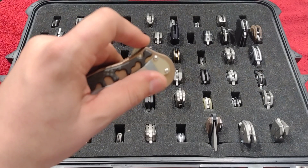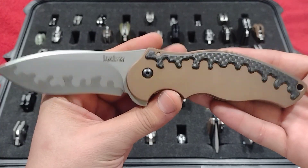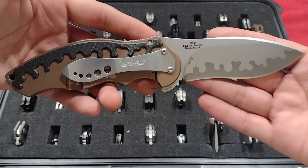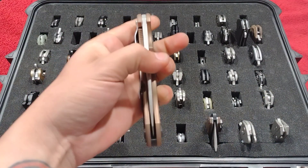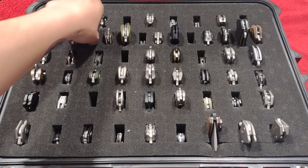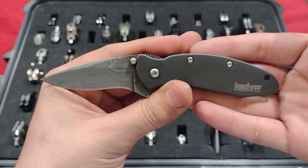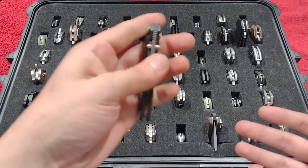Up next, the Kershaw Tirade — big old beast, tank of a knife. Just listen to that thunk. 154CM / CPM-D2 composite blade. Just everything about this knife is amazing. It's a tank. Definitely love my Tirade.